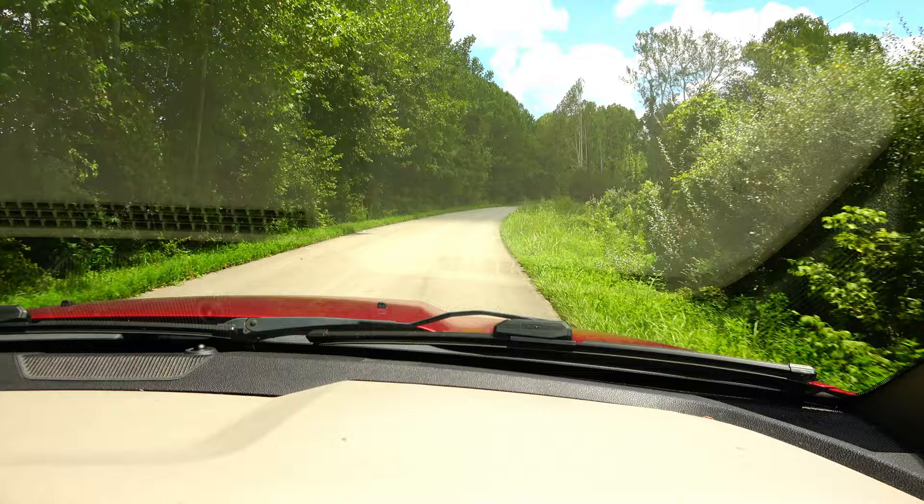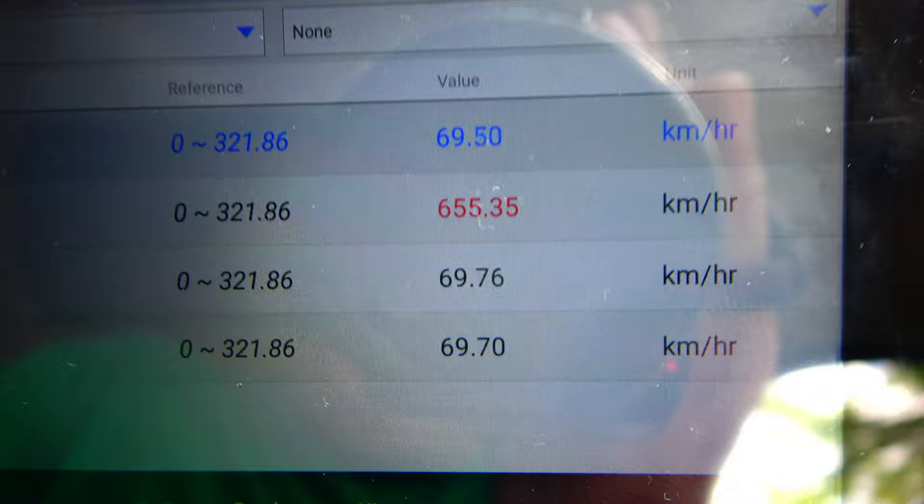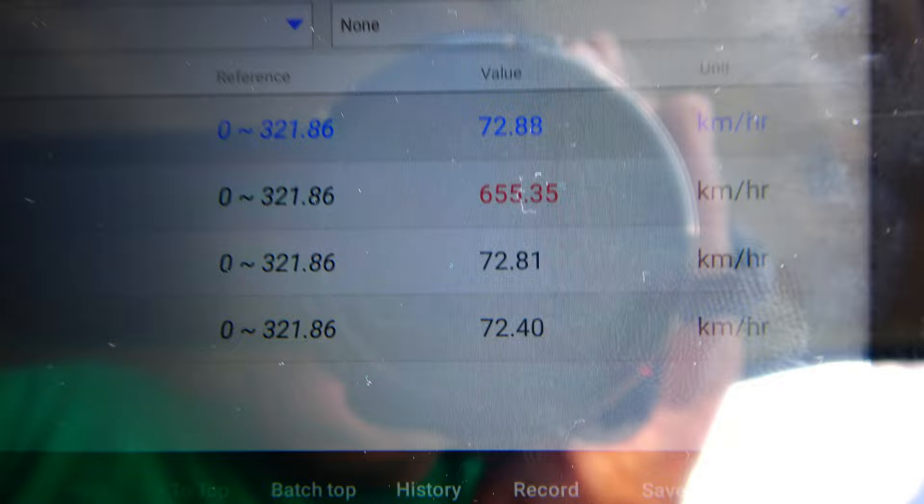I had my wife take me on a little drive while I ran my scan tool to monitor all four wheel speed sensors. As you can see, the left front wheel speed is showing at 655 kilometers an hour while the other three wheels are showing the proper speed. So definitely something's going on with it — I need to pull that wheel off and have a look.